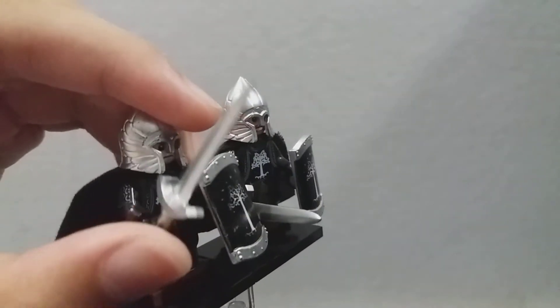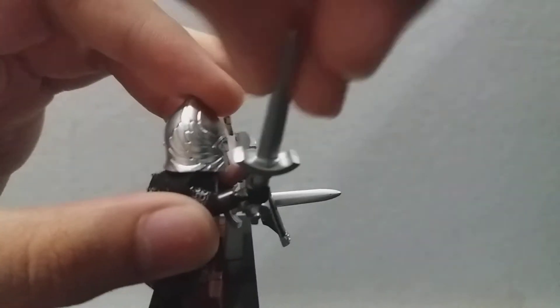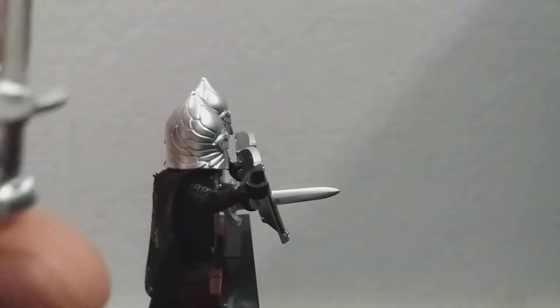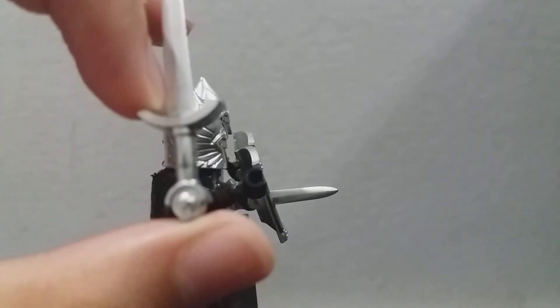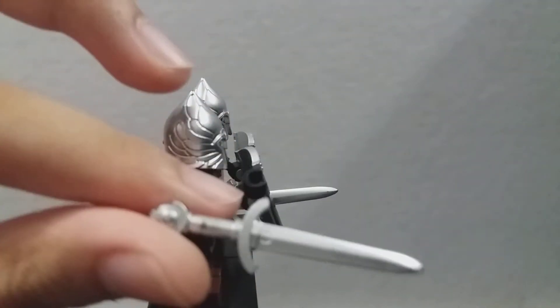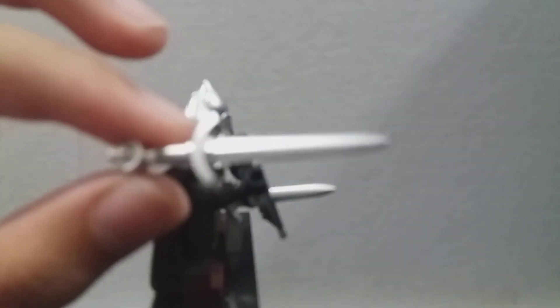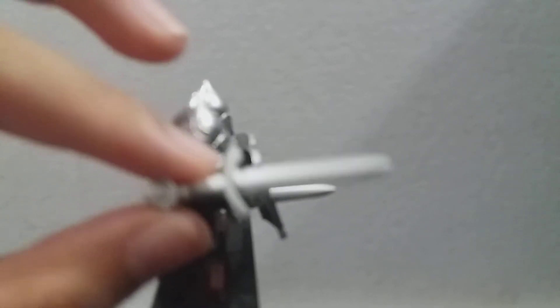Their swords are really very accurate to how Peter Jackson portrayed it, although maybe Tolkien might have described their swords — but Tolkien doesn't describe their swords. So Peter Jackson did, or was it Weta Workshop? I don't know.